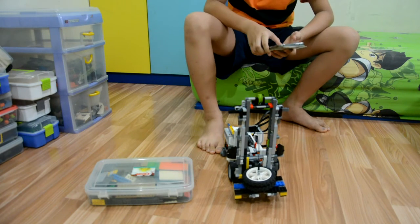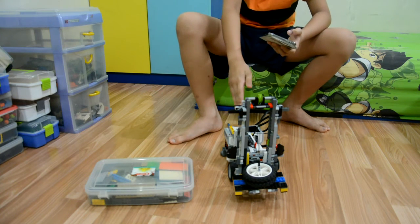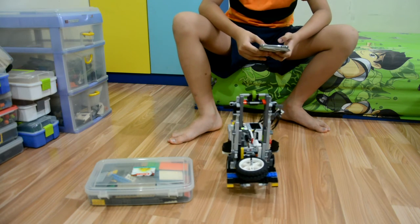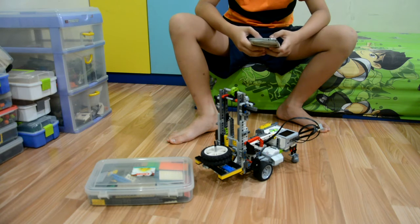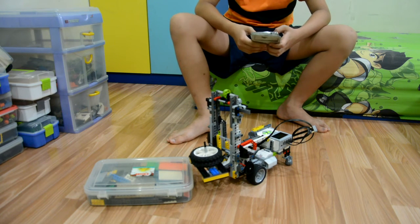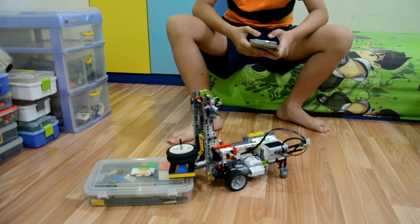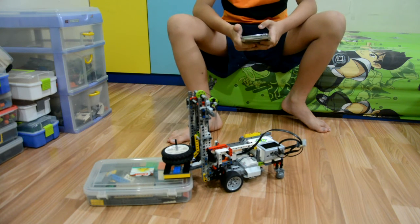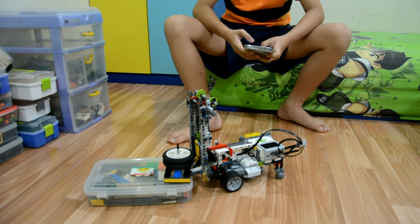Keep the load lifted. The target placement spot is here, so reduce the power. If it's not high enough, push it forward and get it in position. Once you're sure where you're placing it, drop the hook down and go backwards to release.